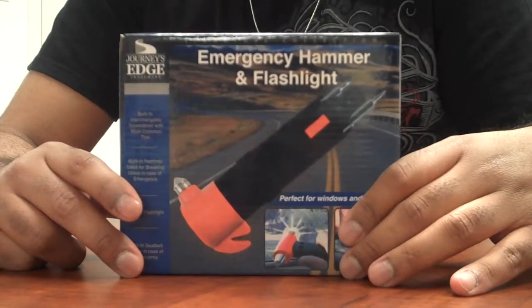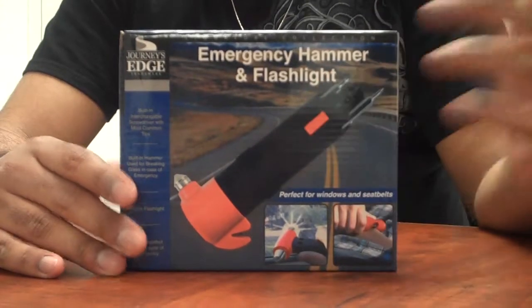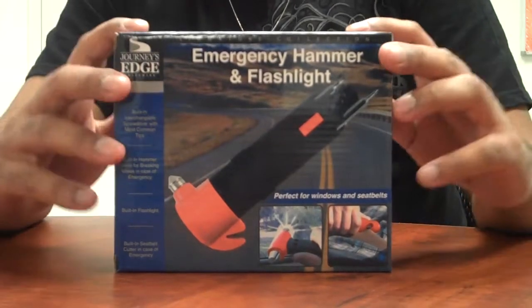It's the emergency hammer flashlight. It's one of those items that you never really look at in the stores, but it's definitely practical, and when you need it, it definitely comes in handy.